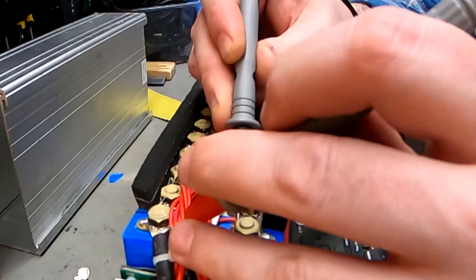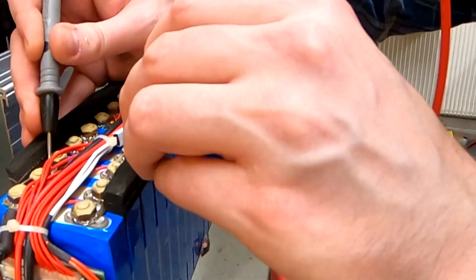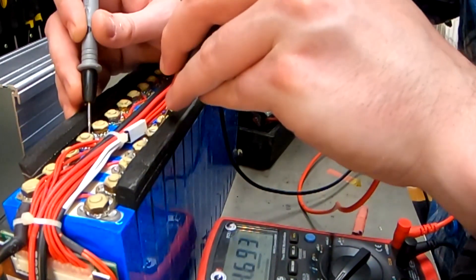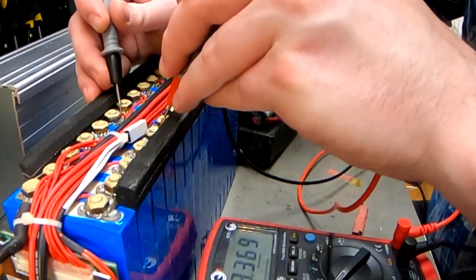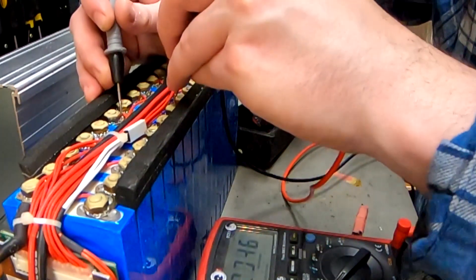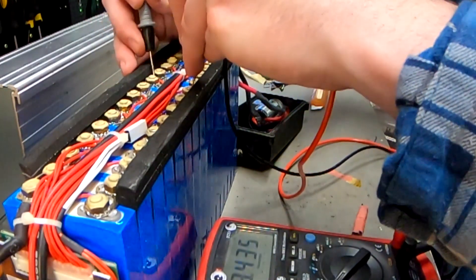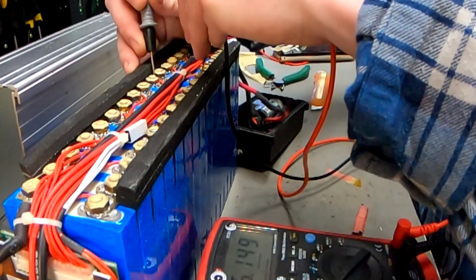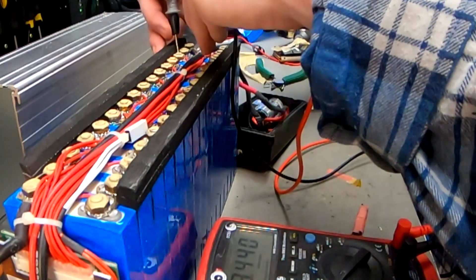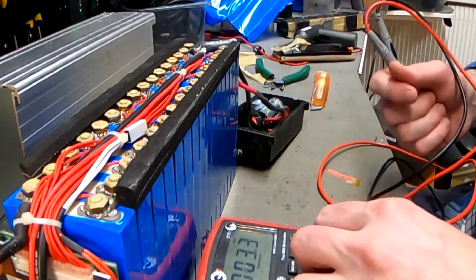How can it be 3.45V? LiFePO4 cells don't hold a charge that high. It must be some kind of special LiFePO4, or they added standard lithium cells and just undercharged them. Is there a dead cell? No — they're all reading 3.45V, 3.46V, 3.45V, 3.42V, 3.45V, 3.45V, 3.45V, 3.44V, 3.45V. So all the cells are OK in this battery as well. Let's check the charger.